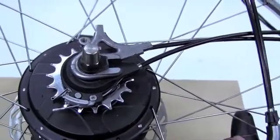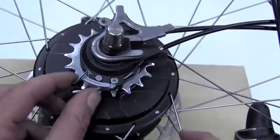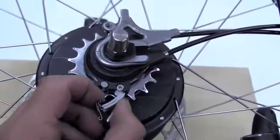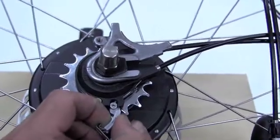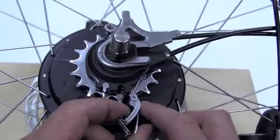Cable detachment is done here at the latch. We lift up, we pull off, and we continue to pull and then lift. And we can see we can clear the ratio selector here.